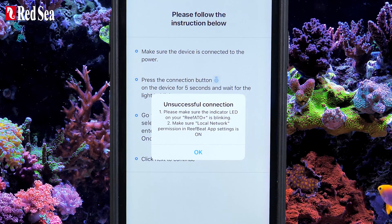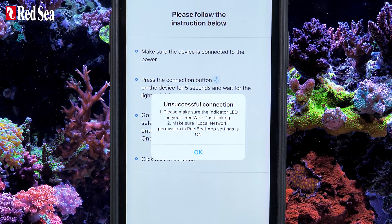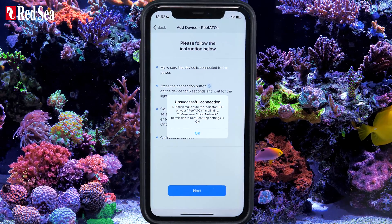You may get a popup saying that you don't have internet access. Confirm your approval — you will be reconnected to the internet later in the process.